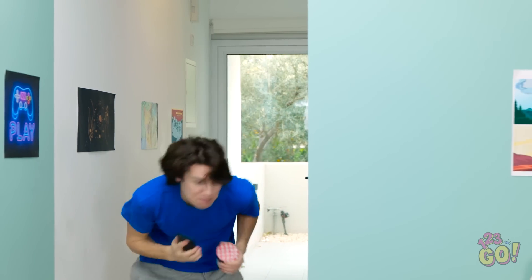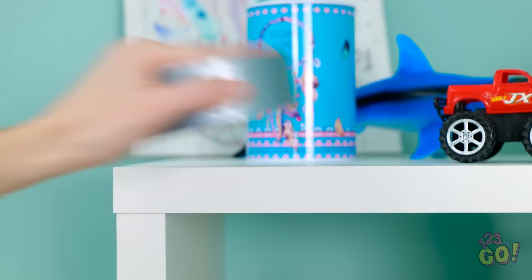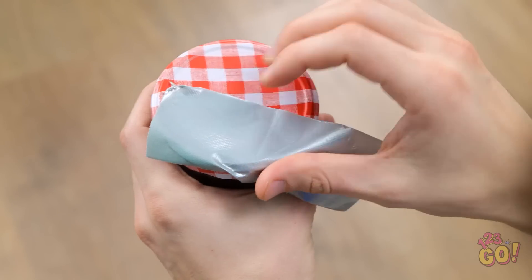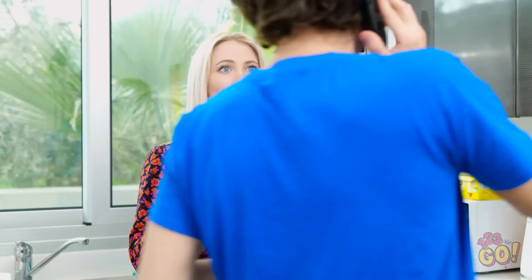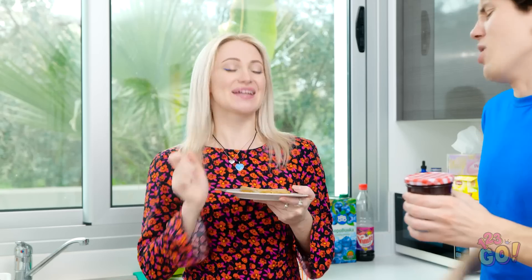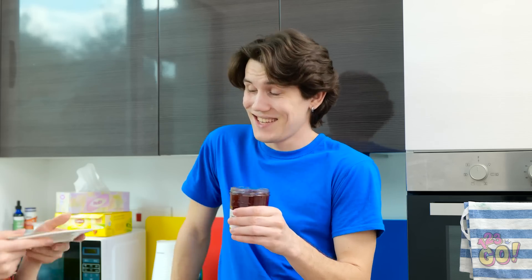I've got your jam right here — let me just finish opening it for you. How the heck did you even do that? It's nothing.